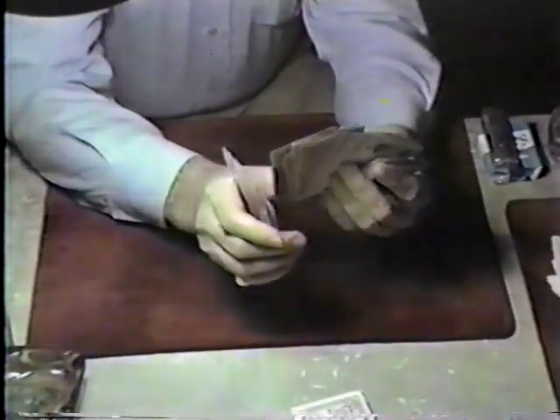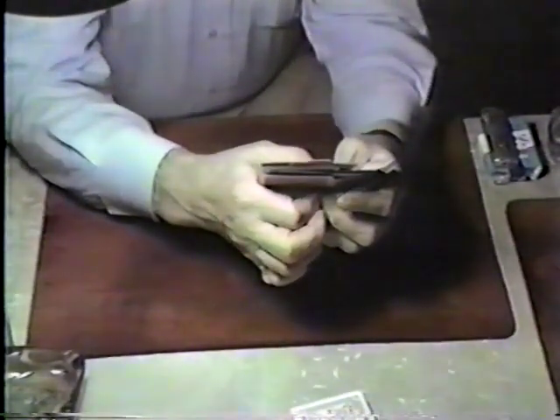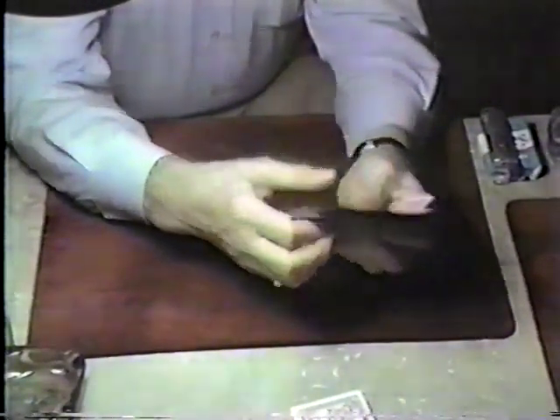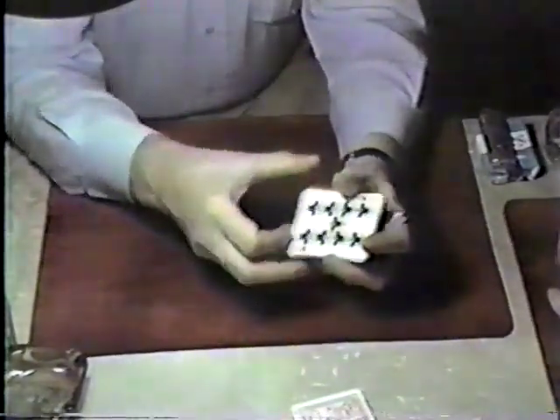Now look — see what happens? This half, if I were to close in, that sandwiches the card. I almost lost my break here — I've got to keep a break here. You make the spread — it should be on the bottom of it. So now you just sandwich it. Square it up and say, if it's not here, it must be here. Set this down, set that down.